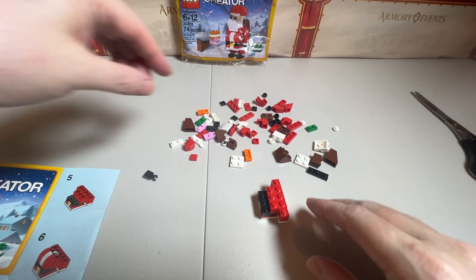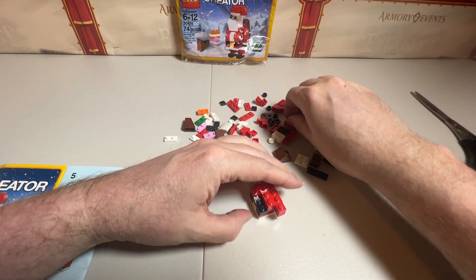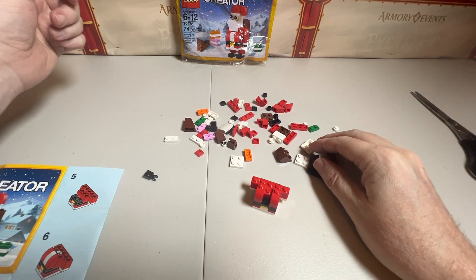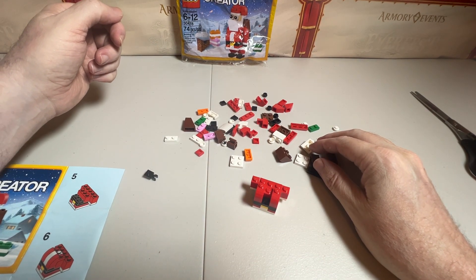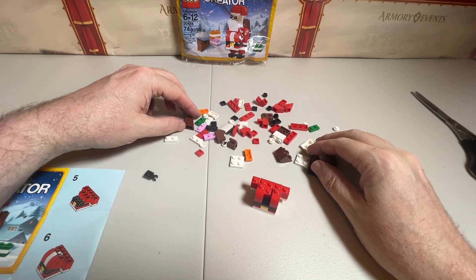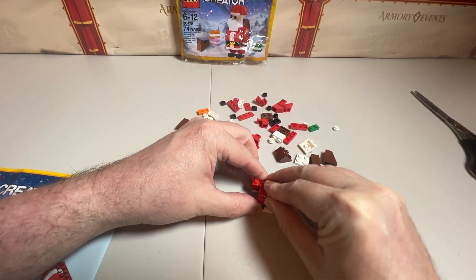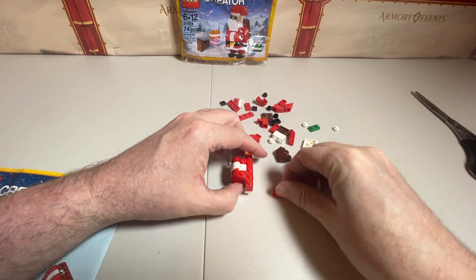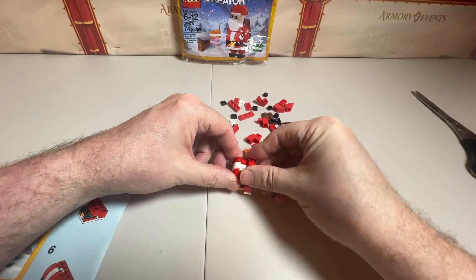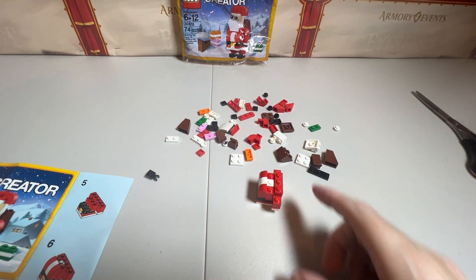Number six. We've got round pieces and we are going to do one red on that side, one red on that side, and it looks like we need a white one for the middle. We are going to use two of those. Let's find the white one and put it in the middle. Then we're going to get these three-piece reds, put two of them together, and snap those two right on there. That's the way it shows for step seven.